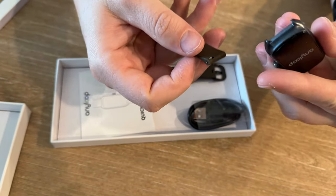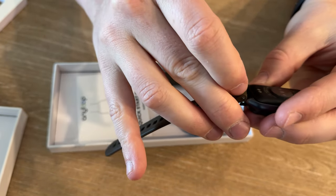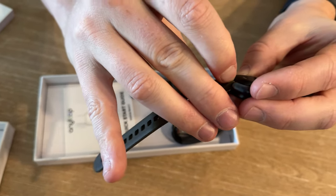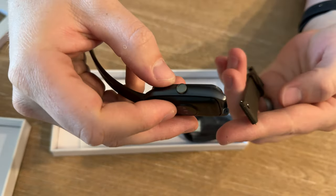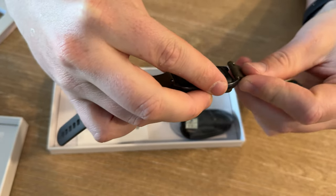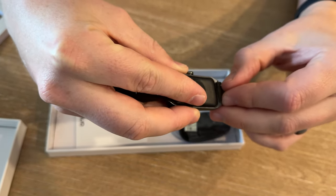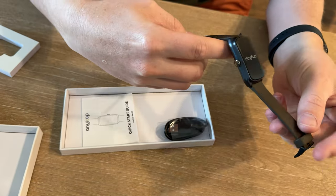You take the watch like this, then flip it over and put one pin in, then pull the pin on the other side and just pop it in place. Do the same thing with the other side — put the pin in. Usually you do the side without the pull tab first, then pull it into place, and it clicks into place. There you go.